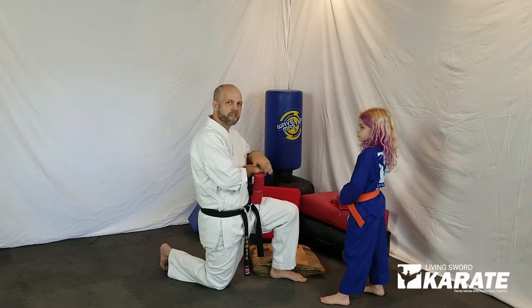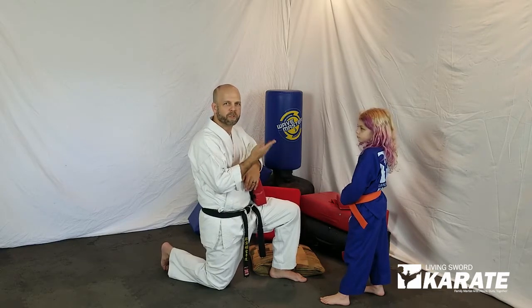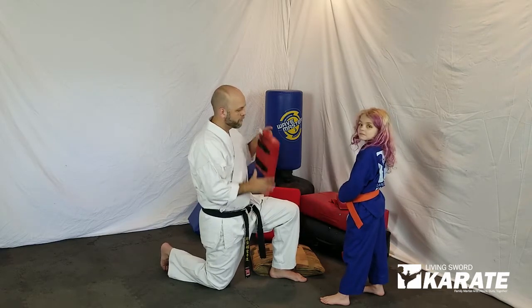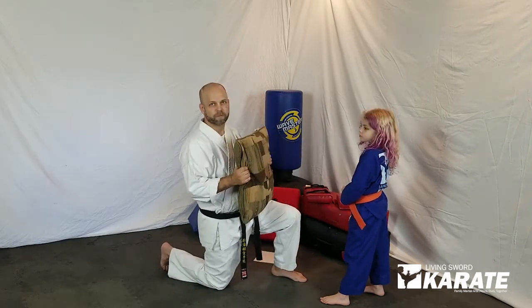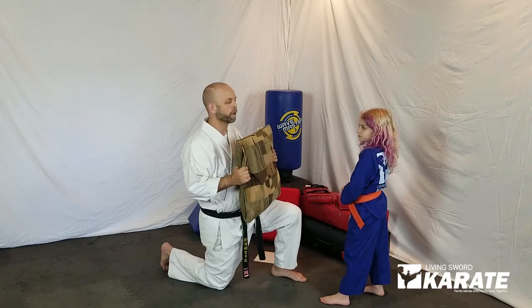I recommend doing ten on each side, but the number is entirely up to you — maybe you put together a whole other set of things. If you don't have access to hand targets, the cushion off the couch will work.